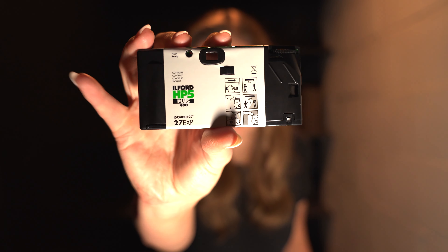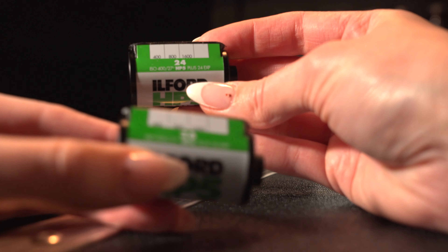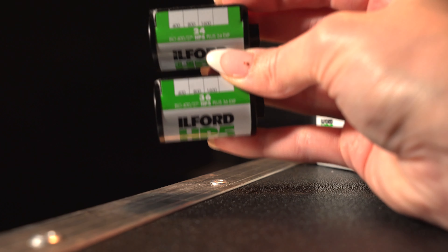One detail I want to point out: disposable cameras only come with 27 exposures, whereas rolls you put in an SLR come with 36. I did a little research to find out why, and the only thing I could find was that the canisters are a different size to accommodate being in a disposable camera. But when you look at the two side by side, they are identical. I think it might just be a way to save money, but know that you're getting about 10 pictures less with a disposable camera than with a typical SLR roll.